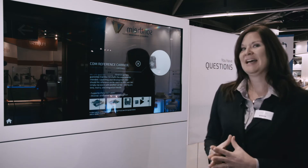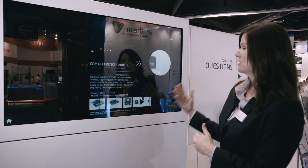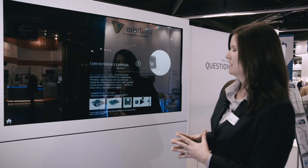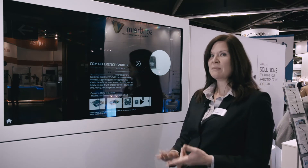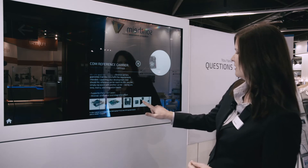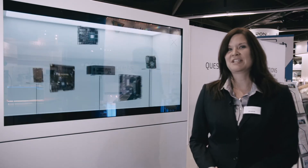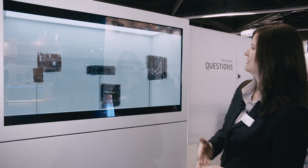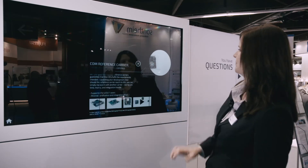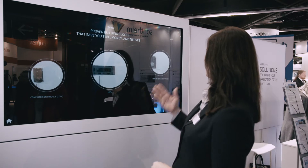Our reference carriers are proven, reliable, and oftentimes pre-certified. What this means is that we test fully with the IOs to make sure that your certification requirements will work in the way that you want them to. The COM Express or the smart module fits directly into the reference carrier, and here is an example of some of the reference carriers — specifically COM Express boards — that we currently offer.